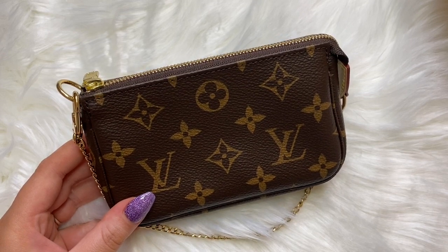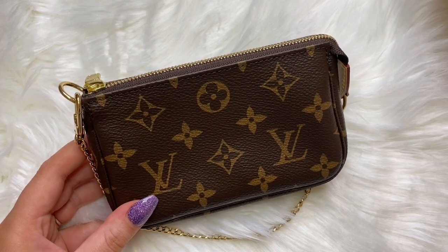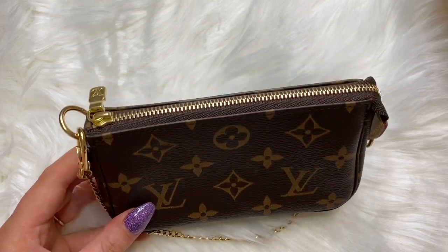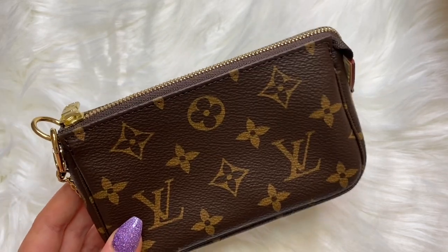Thank you guys for watching my quick unboxing on the Louis Vuitton mini pochette! If you like videos like this, please subscribe to my channel and don't forget to hit that notification bell so you get notified every time I post. If you liked this video, please give it a thumbs up. Also, if you have the mini pochette in your collection, comment down below on what you like to use yours for. Thanks for watching!